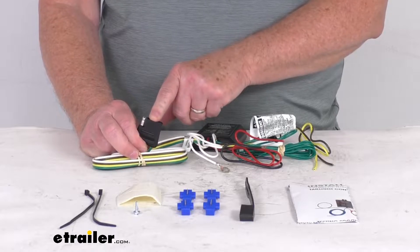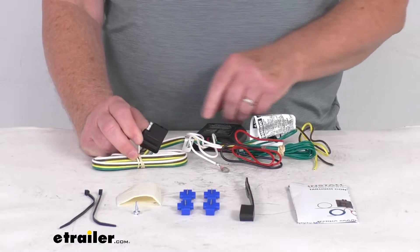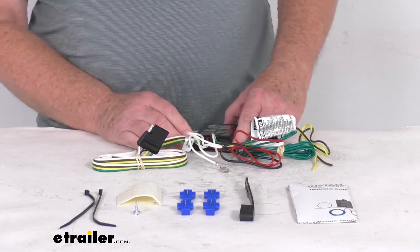This is compatible with five pole, six pole, and seven pole adapters that we do sell separately on our website. This will ensure that your vehicle's wiring will match that of your trailer.